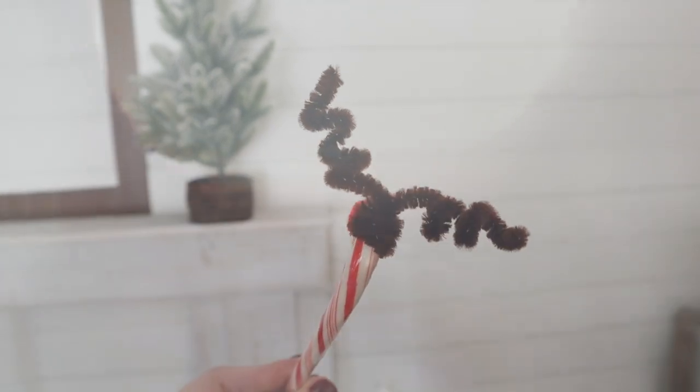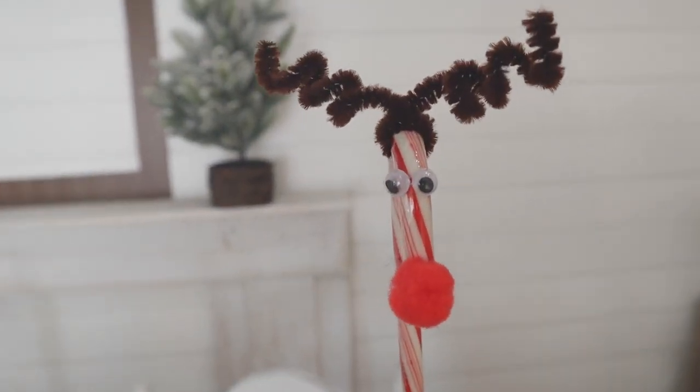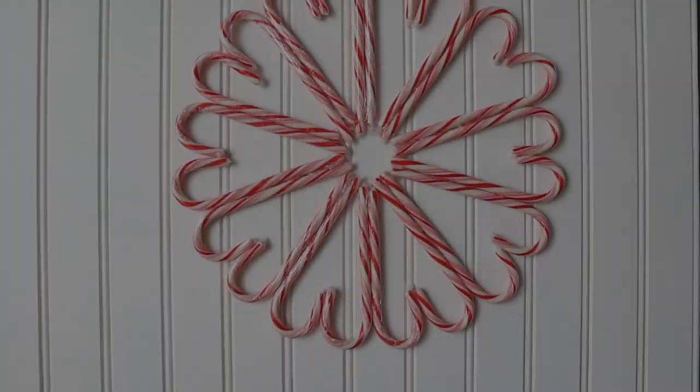If you are crazy for Christmas, you can find even more holiday inspiration over on my Instagram and Facebook pages. You can find me at the Cozy Christmas Cottage — I'll link that down in the description box below.